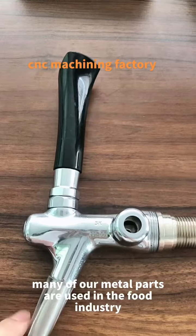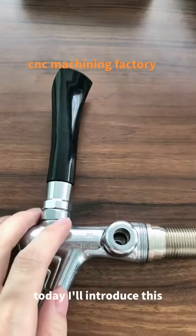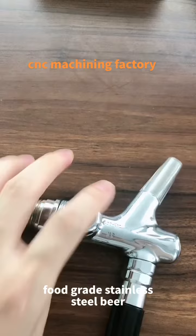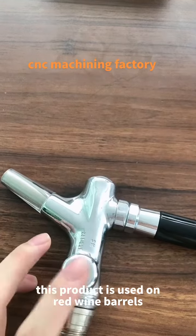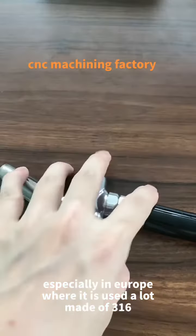Many of our metal parts are used in the food industry. Today I will introduce this food-grade product that is very fast to you. This product is used on red wine barrels, especially in Europe where it is used a lot.